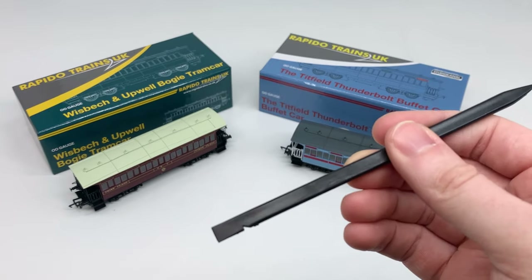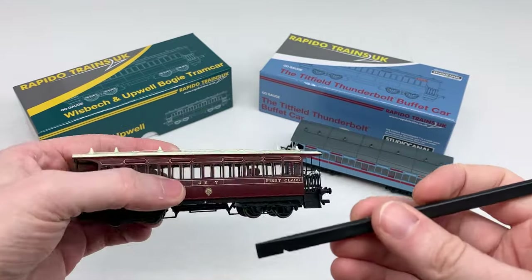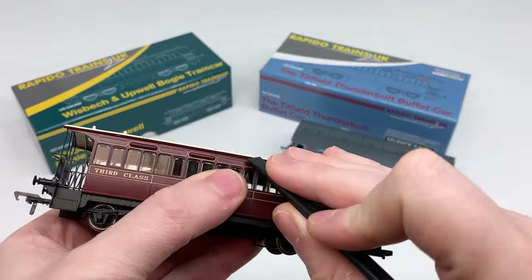You'll need a plastic prying tool, also known as a spudger. Don't use a metal screwdriver as it will damage the model.